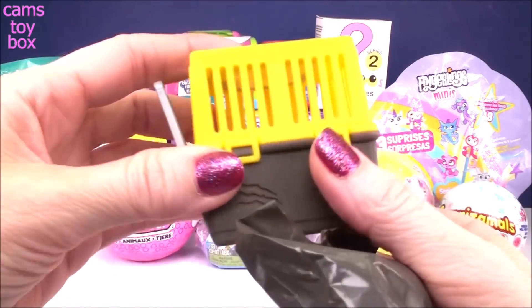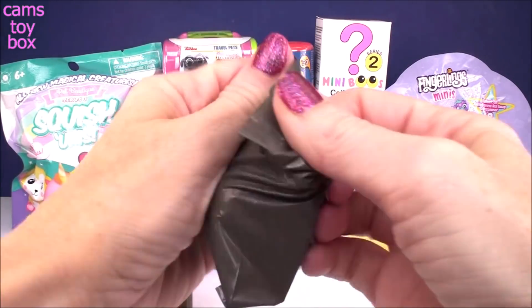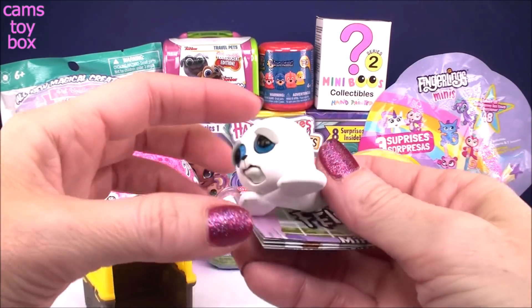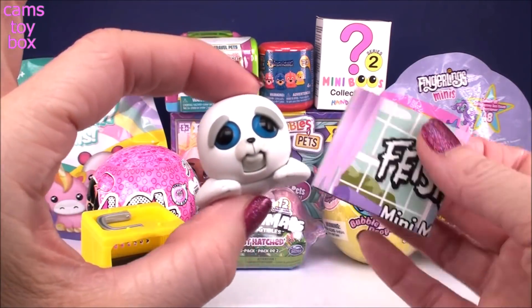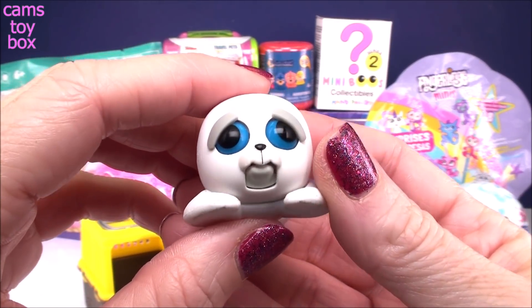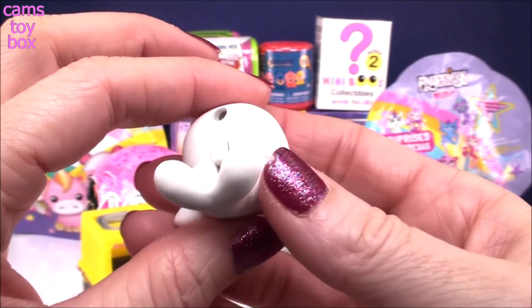You cannot fit your fingers in here for a very good reason. So inside — oh my gosh how cute — we have a little seal and a collector's checklist. Check this guy out. Doesn't he look a little sad? He doesn't look very happy at all.